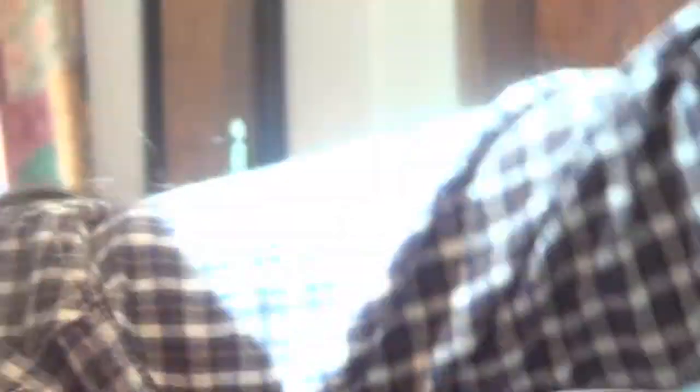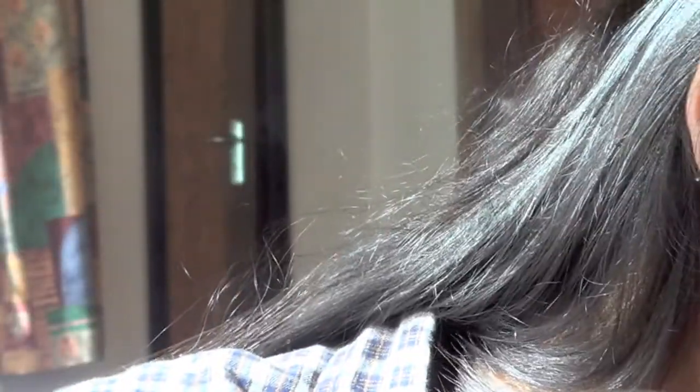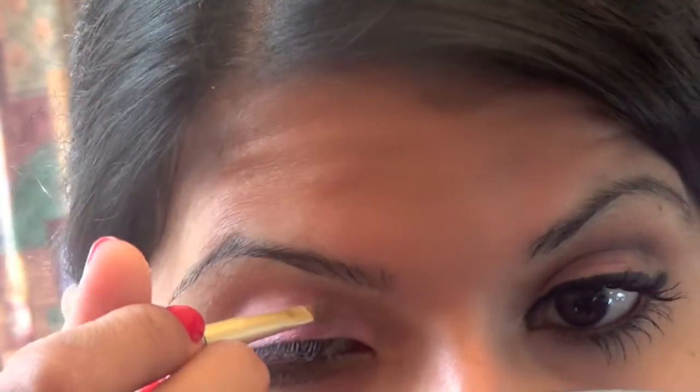Now I'm going to grab another eyeshadow brush and I'm going to take this glittery brown — it's kind of like a goldy brown — and this is just going into the crease line.